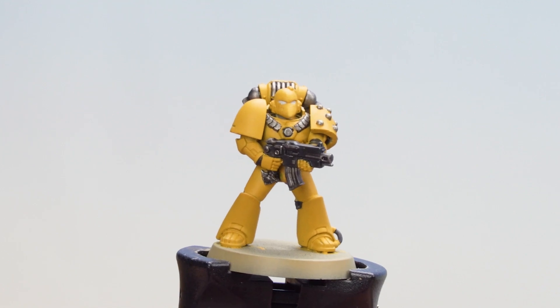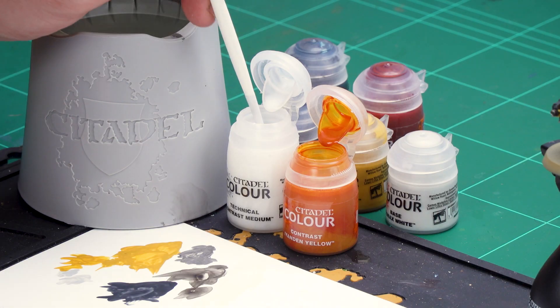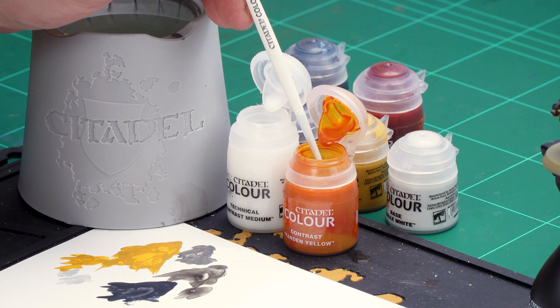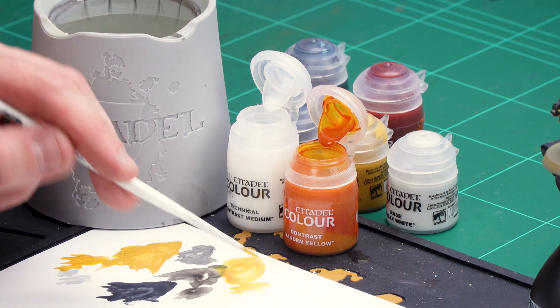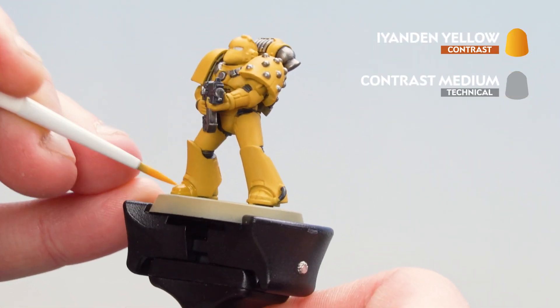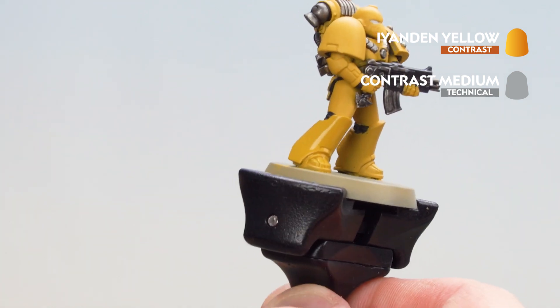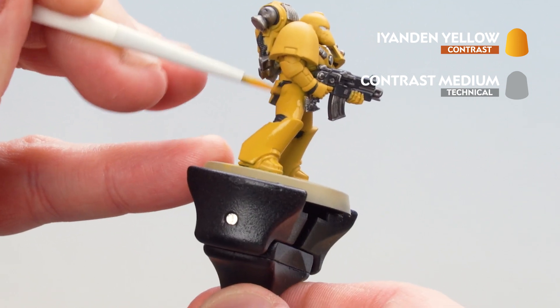With that Basilicanum Grey now applied to the silver and black details, we're going to move on to applying the rest of our contrast. Starting on the armor we're going to be using Iyanden Yellow, thinned down with contrast medium — three brush-loads of contrast medium to one of Iyanden Yellow, just mix those together a little bit thinner. Load up your brush, remove some excess and get a point, then coat that over the armor starting from the feet and working your way around. What that's going to do is change the tone of that yellow, make it a little bit more punchy, and settle into those recesses giving you some nice definition. If you find it pooling just use your brush to soak up any excess.